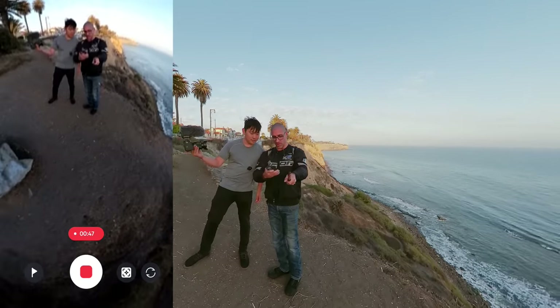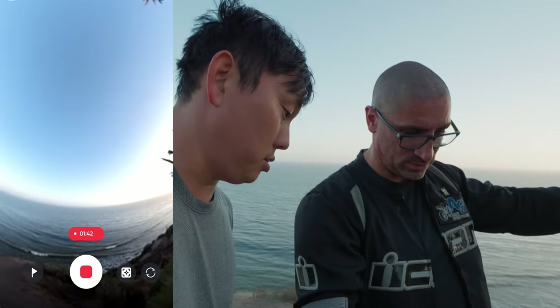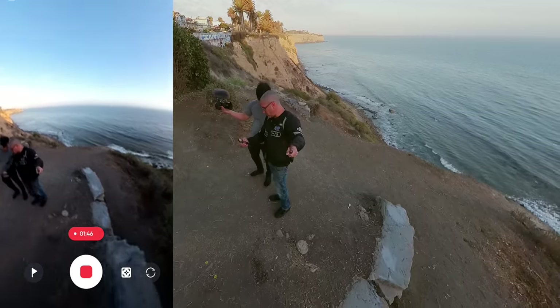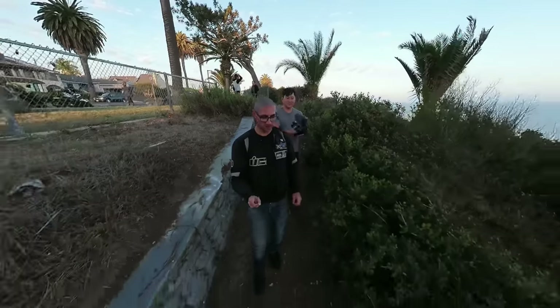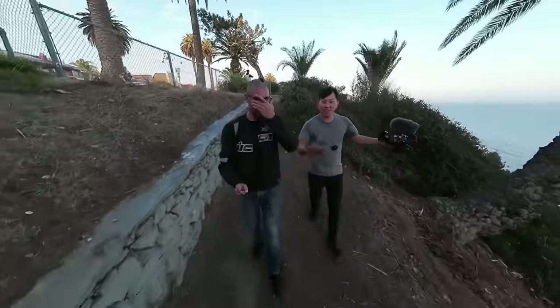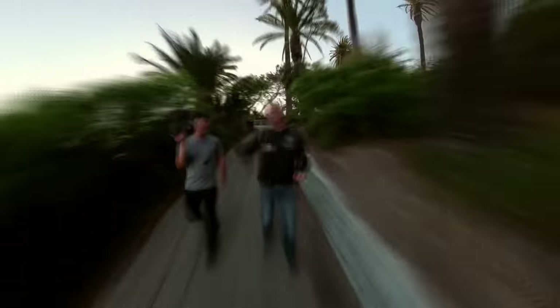The live feed is obviously super low res because it's just feeding — it's a way to reference what's in the shot and make sure it looks reasonable. Does it do time-lapse? It can do a 16x hyperlapse, which takes all the frames and blends them together — so it's like a motion blur effect.